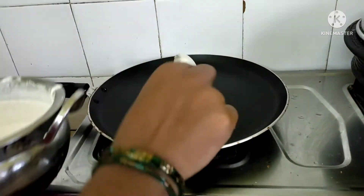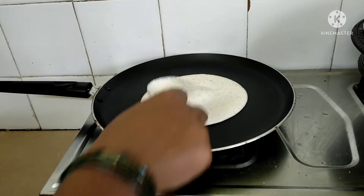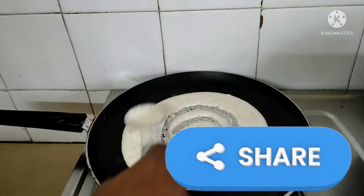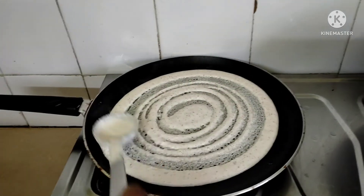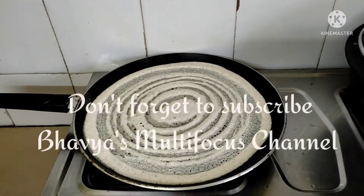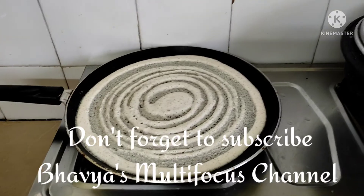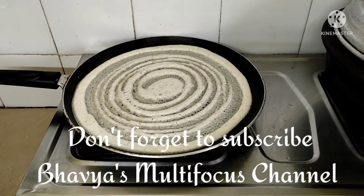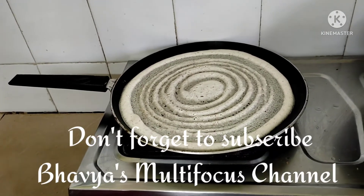Let's mix the dough. We will put it in a small bowl and mix it a little bit.